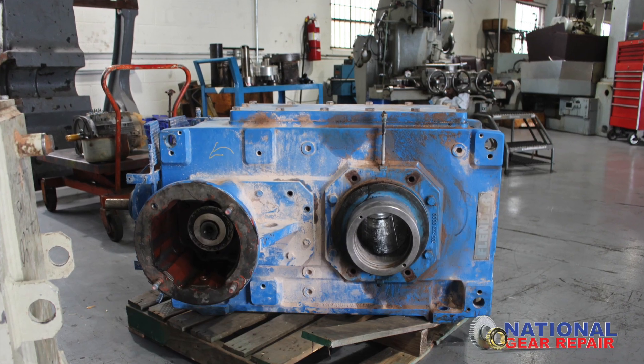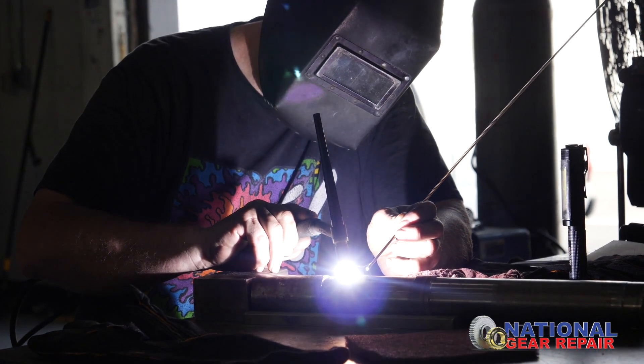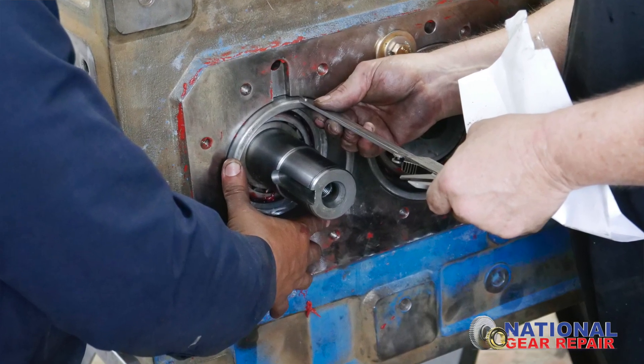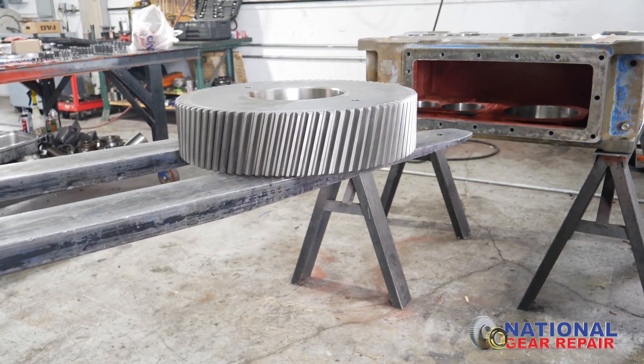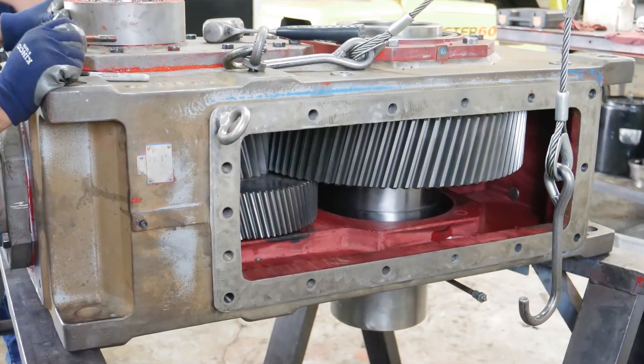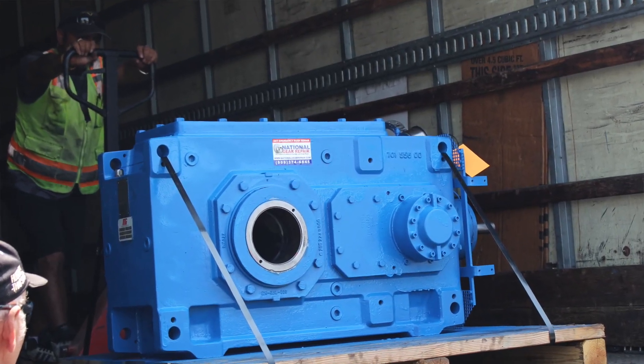This box is no longer supported by Flender, so National Gear remanufactured the necessary gearing and inner components needed to achieve this project. Now comes the installation part, and this box should be done within the next three to four hours. We're going to shoot it with some nice paint. Our customer is waiting in the parking lot for this — he wants to head back up to Nevada.